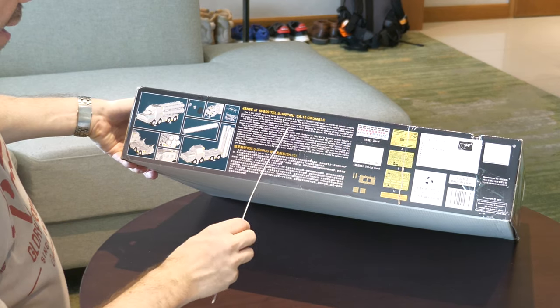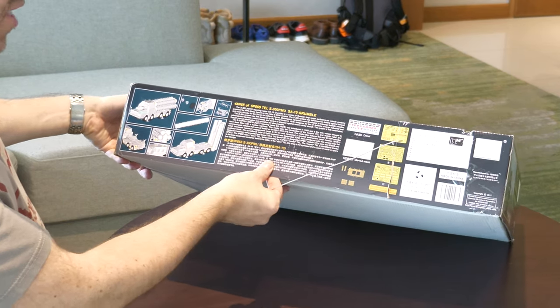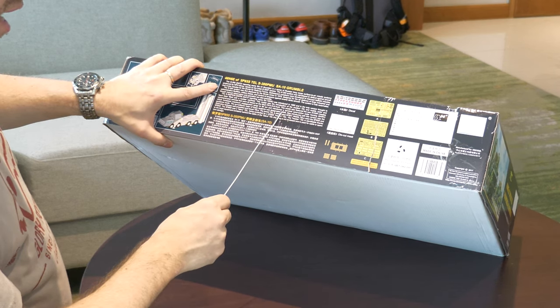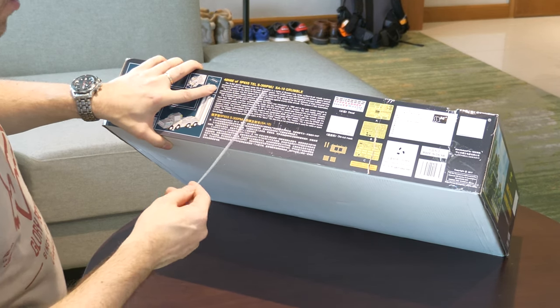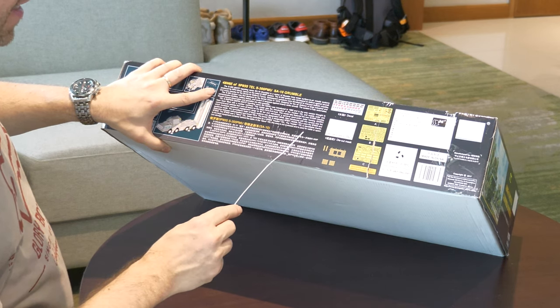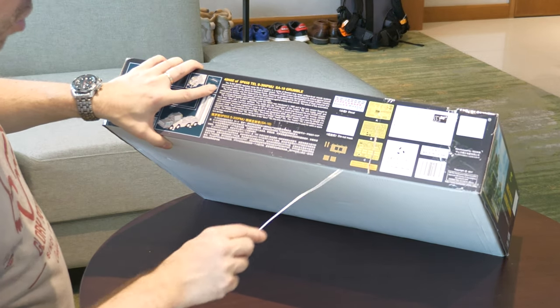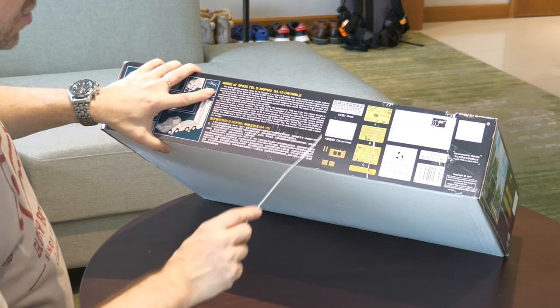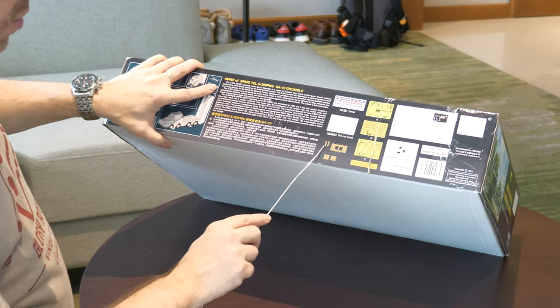We don't know what sort of cooperation Trumpeter had with the manufacturer, but it does look like it's going to be a very detailed kit. Here are some of the contents - some photo etch, die-cut masks to cover the transparencies, decals, and some hero parts.